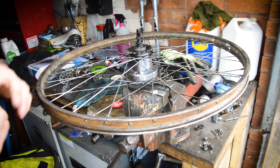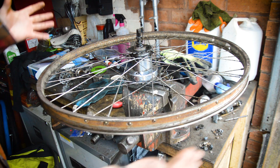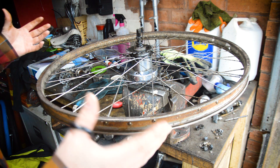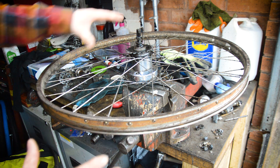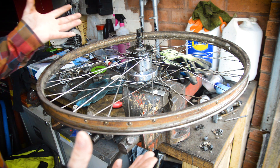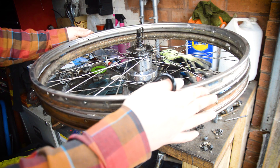Obviously this is only going to work with the same style rim — the same effective rim diameter, the ERD — so the spokes need to be the same length. So I've got my new rim here.